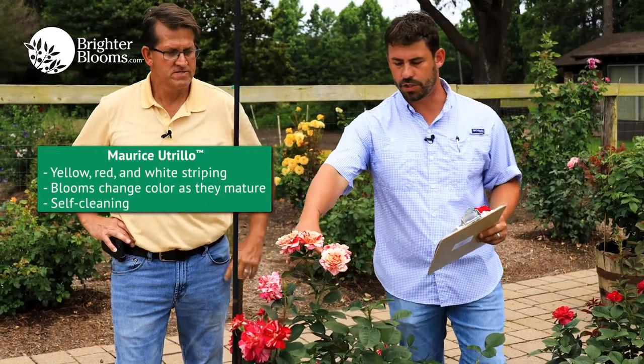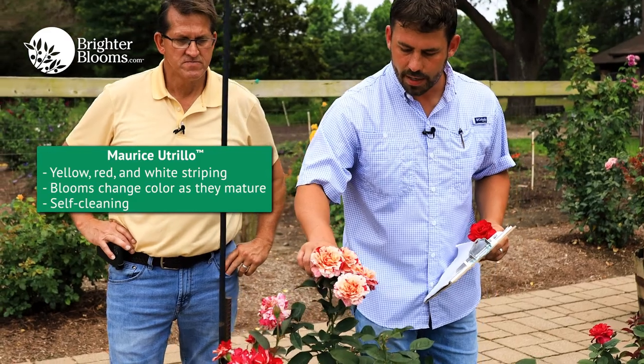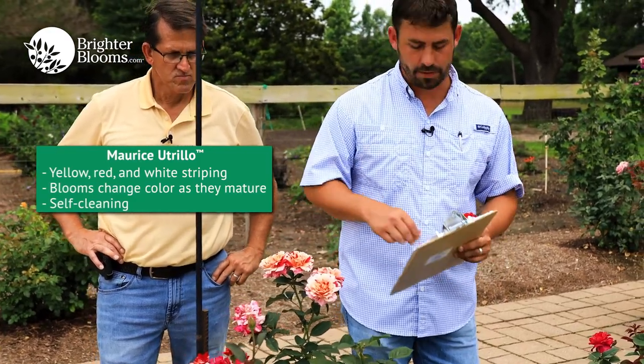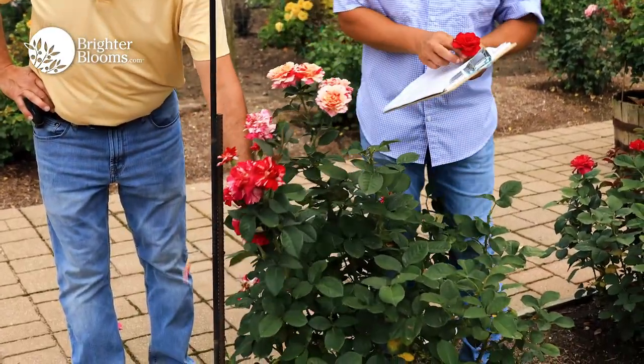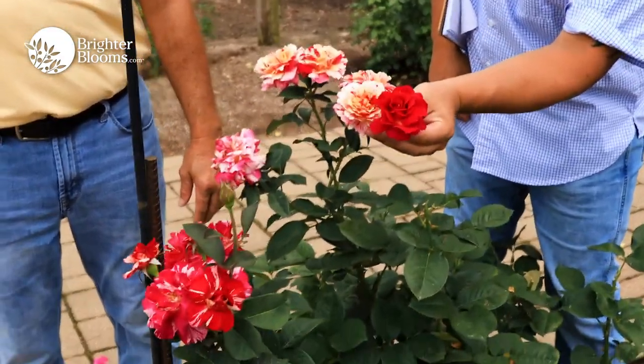This one right here is Maurici Trillo. It's got this brilliant yellow, white, and red striping. As it ages — and this is why it's called the Painter's Collection — each bloom is different. You can get yellow and white, then more of a pink and red, and then as the UV rays hit it, it'll turn almost all the way pink.